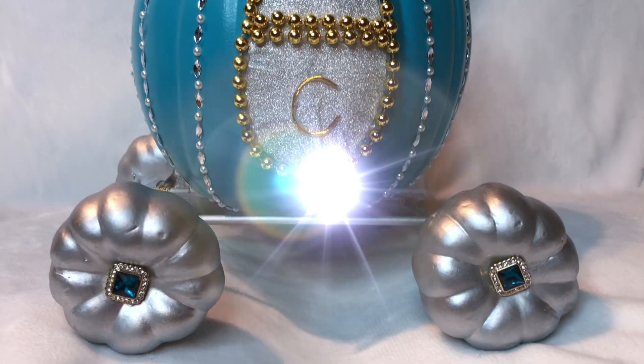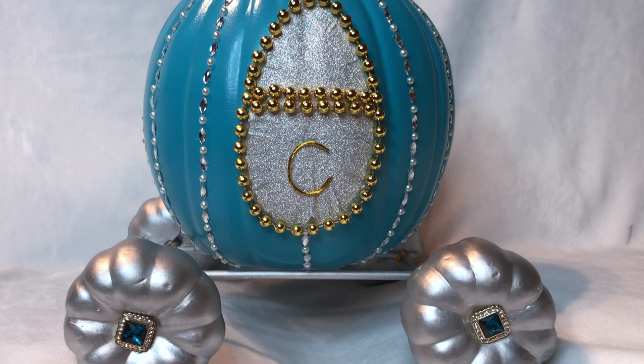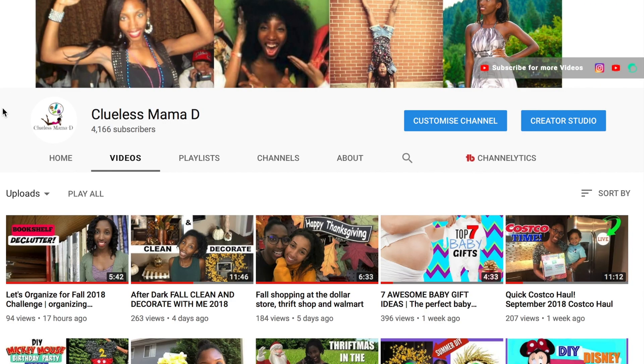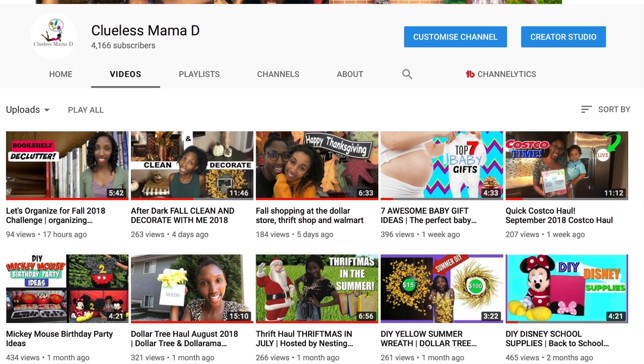You don't want to miss this super pretty Halloween Cinderella Pumpkin Carriage. I loved making this, guys, and I know you're going to love it too. If you haven't been to my channel, I do mummy, lifestyle, and craft videos — so please, if you like this video, pop over to my channel after this and subscribe and hit the bell so we can keep in touch.